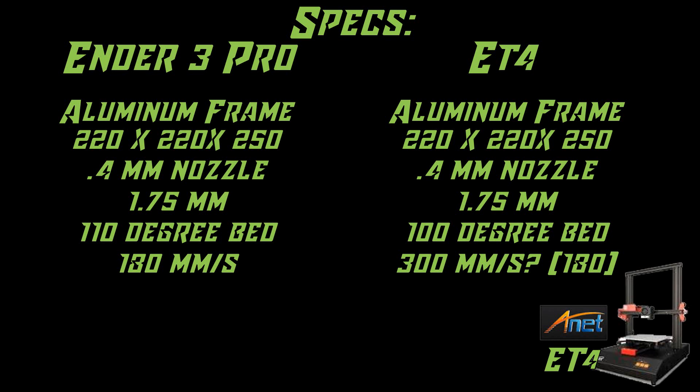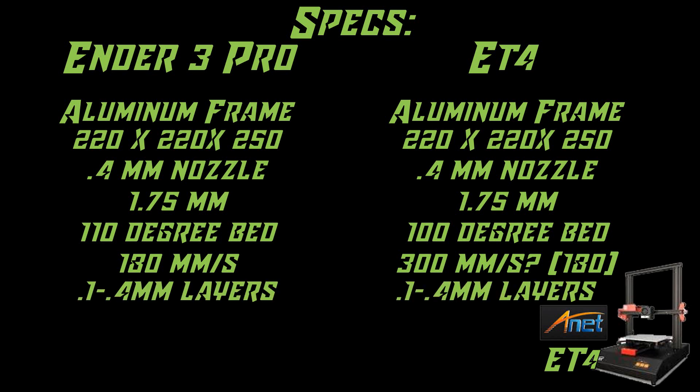It won't actually go that fast — and the faster you go, because of some issues I'll show you in a minute, you get warpage and wobbling. However, at 180mm per second, so far it seems to print just as well as the Ender 3 at that speed. Layer resolution on both printers is between 0.1 and 0.4mm — that's 100 to 400 microns — and they both have a micro SD card slot.